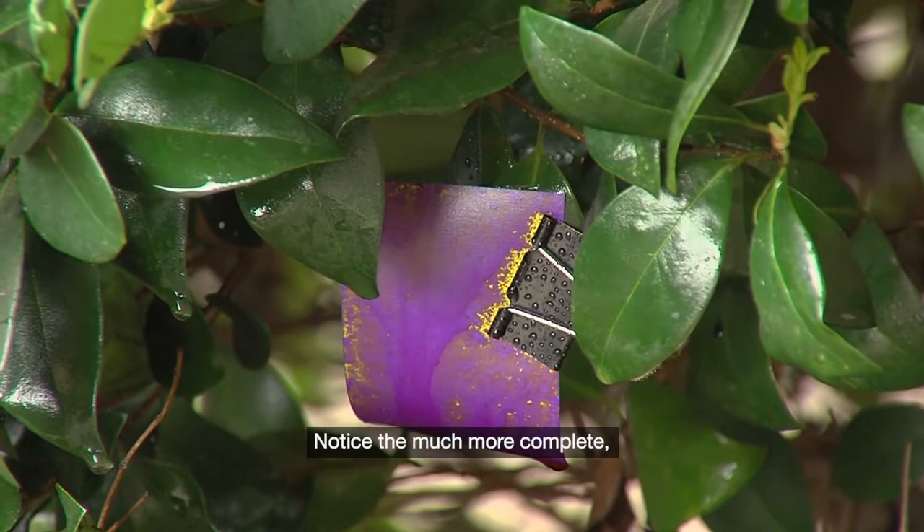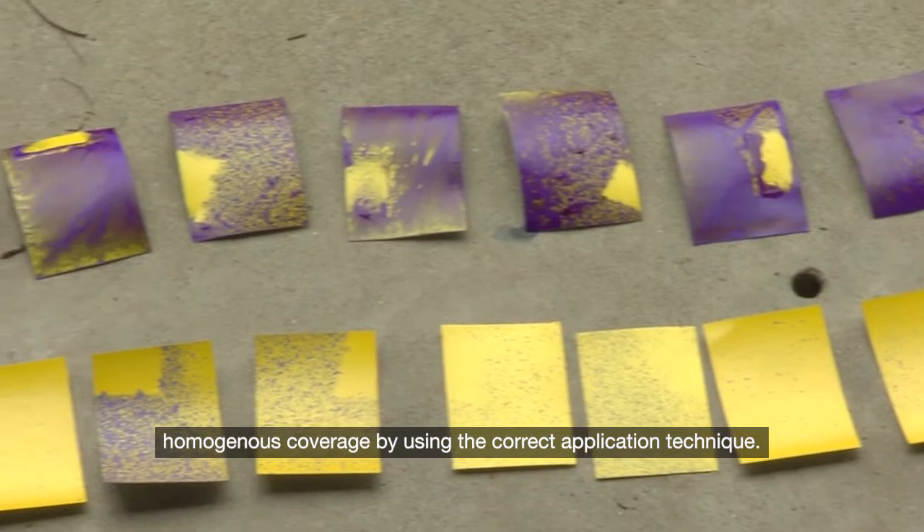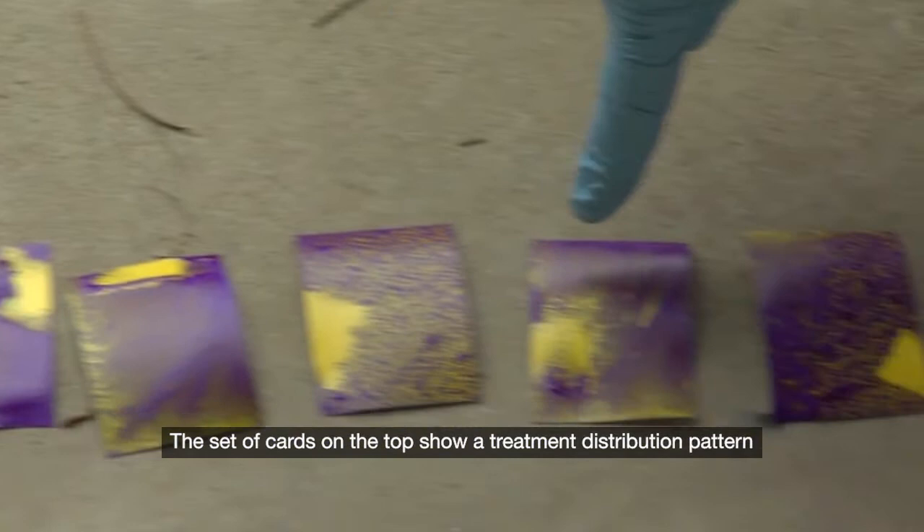The set of cards on the top show a treatment distribution pattern using the correct application technique. Notice the pattern is more regular and homogenous compared to the set of cards on the bottom, which are showing an inconsistent distribution pattern due to incorrect application technique.